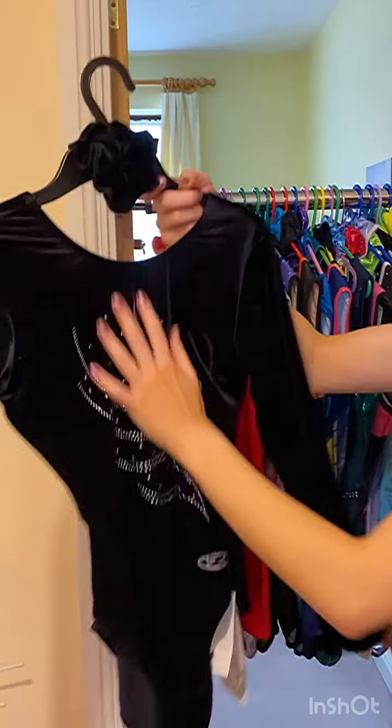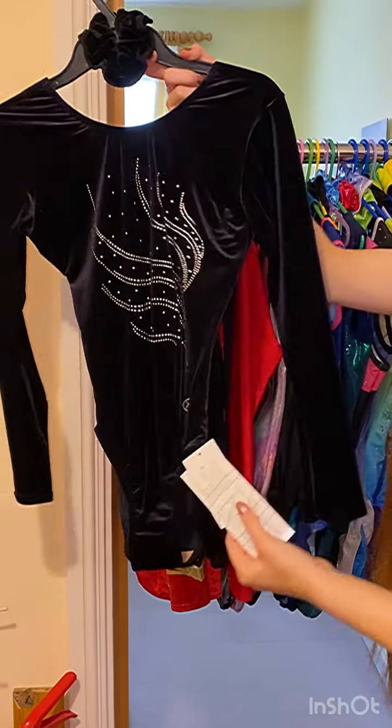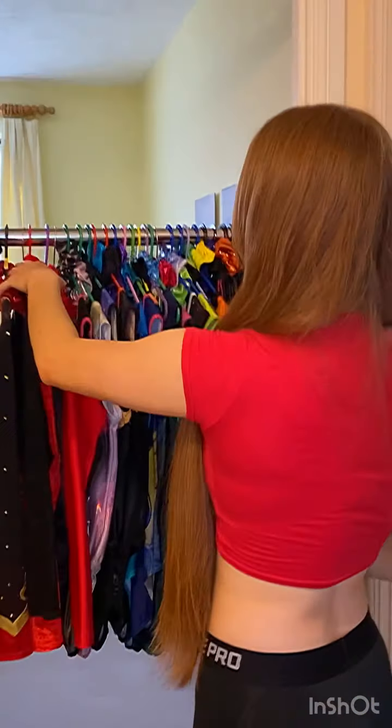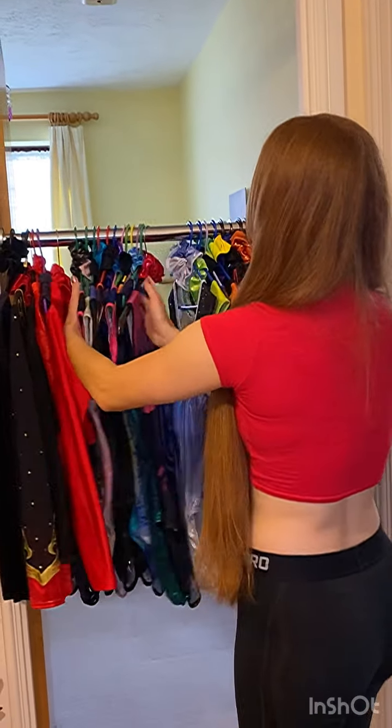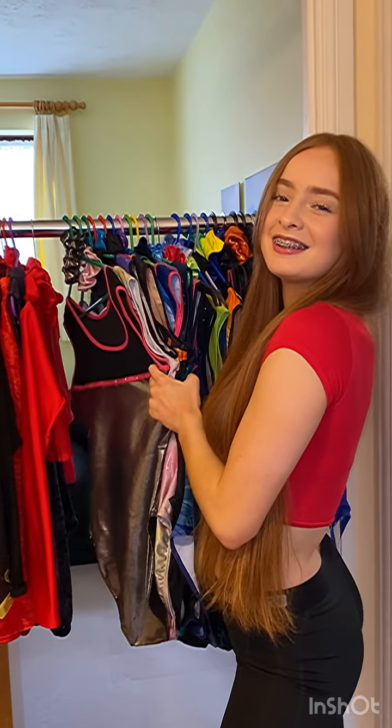This last one is just a plain black leotard for my gym. It's the competition leotard but I haven't worn it yet because of the coronavirus. And that is what it looks like. So those are all my leotards. Remember if you see any you like, just DM me.